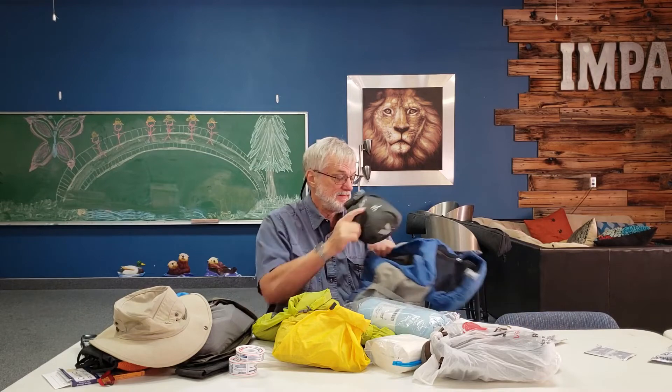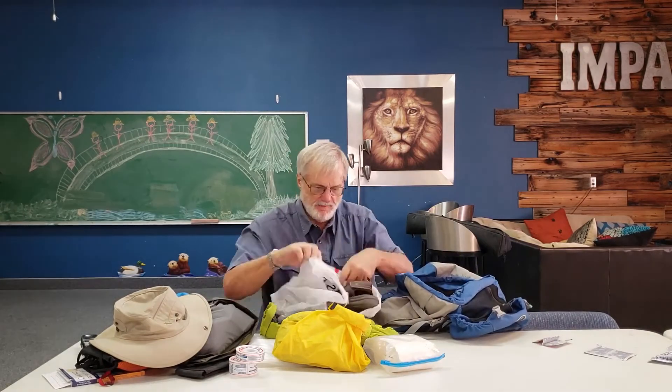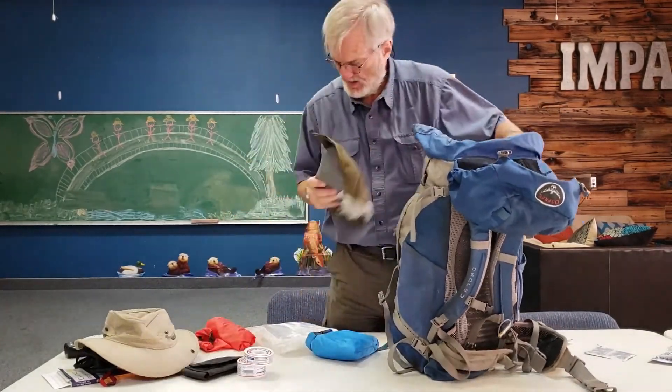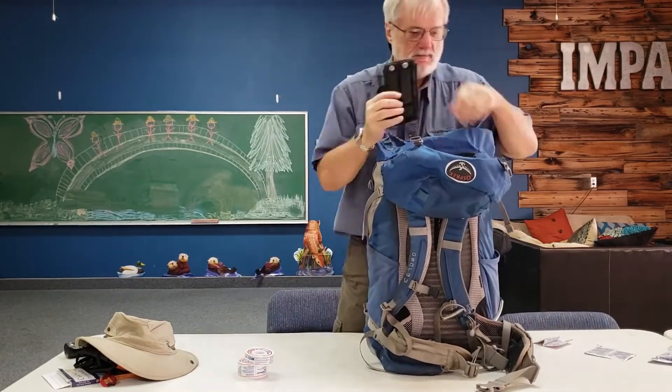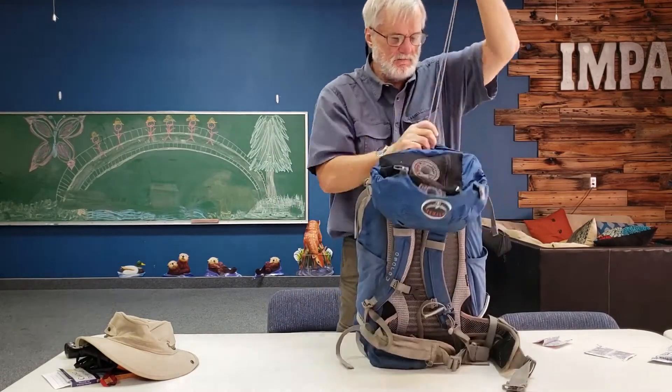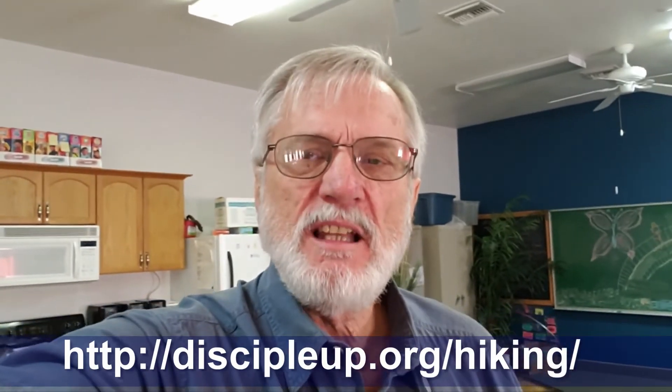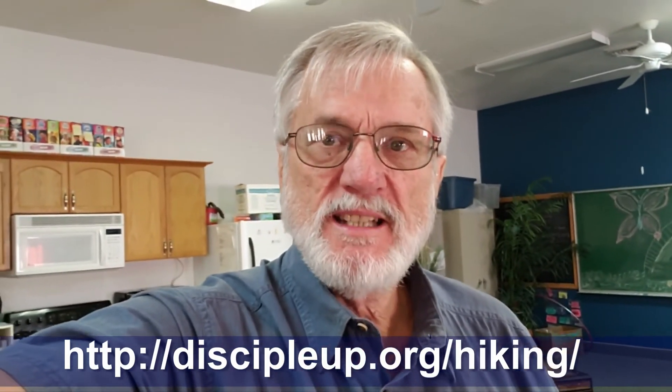I'm going to repack all this stuff and weigh it one more time to get the exact weight — it was yesterday somewhere around 18 pounds. After repacking: it's 15.10 pounds. That's a little lighter than last time; I was actually around 18 pounds back in 2016.